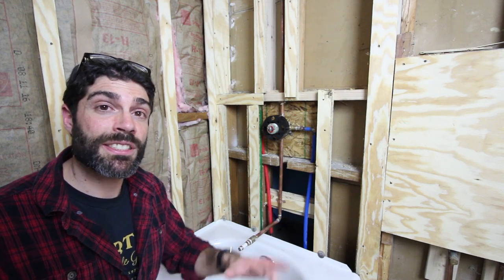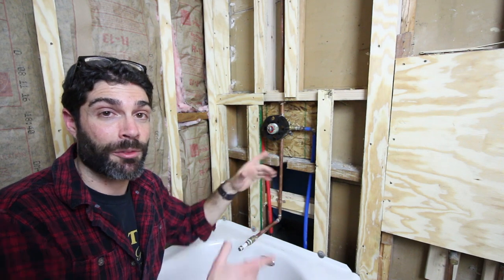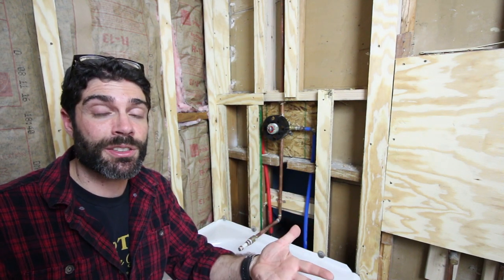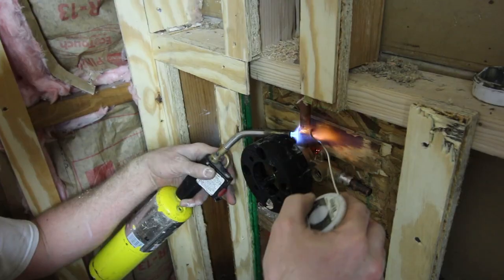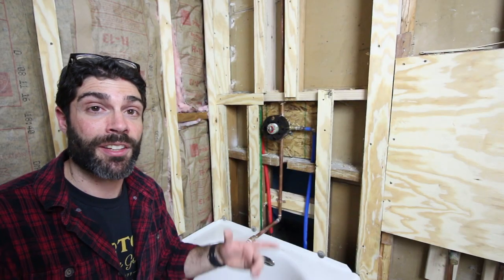In today's video, we're going to share with you how to install a mixing valve, specifically an American Standard mixing valve, which they sent us because we're partnering with them on a series of videos on how to remodel a bathroom, in particular a small bathroom. We'll show you how to install an American Standard mixing valve and get you one step closer to remodeling your bathtub or shower.